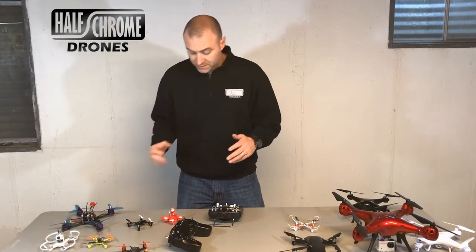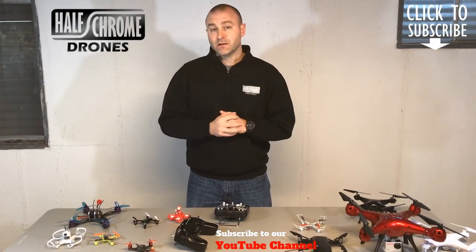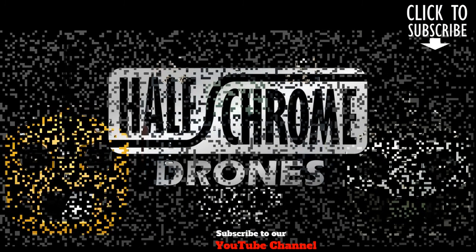Make sure you check that out and subscribe to our channel — we're going to review that as well. We've got a whole lot more on halfchrome.com. Unfortunately, the first run of this iRange X radio wasn't the best, but it does look like iRange is addressing those issues, so hopefully the next one is better. We'll get that one and review that too. Check us out on halfchrome.com. Thanks.